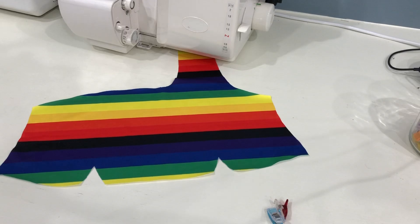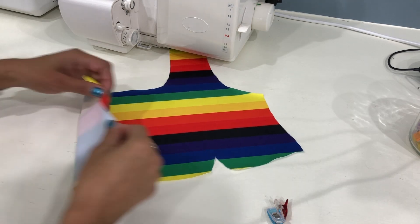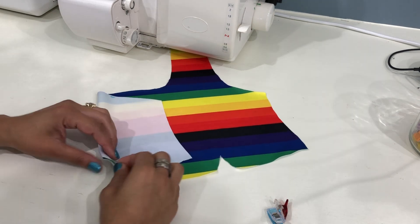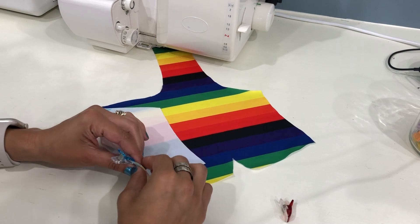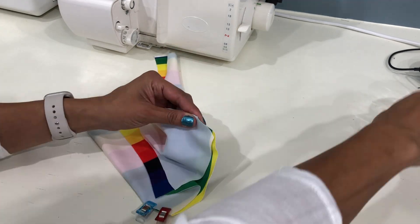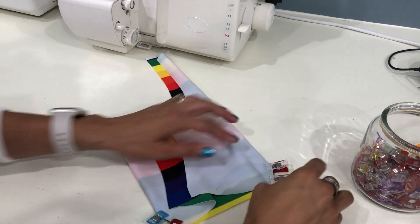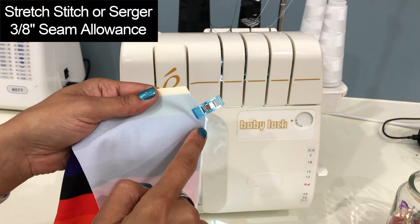Follow along here for the darts if you're using the FBA version; if not, skip ahead to the shoulder seams. These darts are ridiculously quick and easy when stitched on the serger, but if you'd like to see them done on the sewing machine, we've done that before for the Arcadia and we'll add that link to the video description. Begin by folding the dart right along the point, aligning the two raw edges with right sides together, and pin in place.